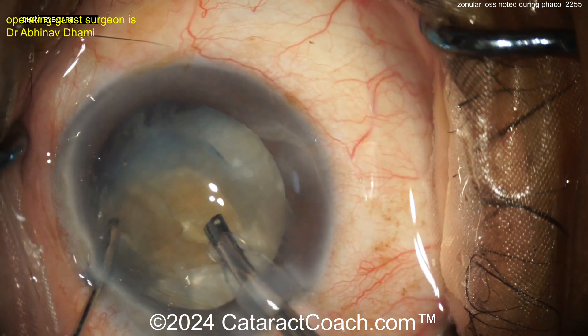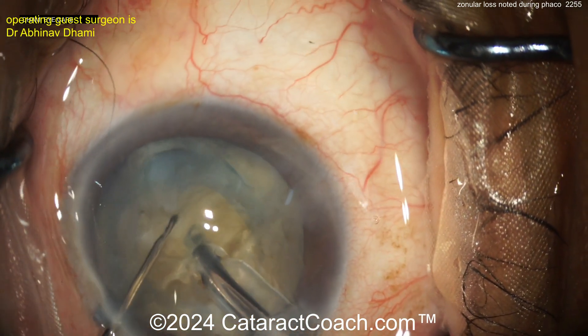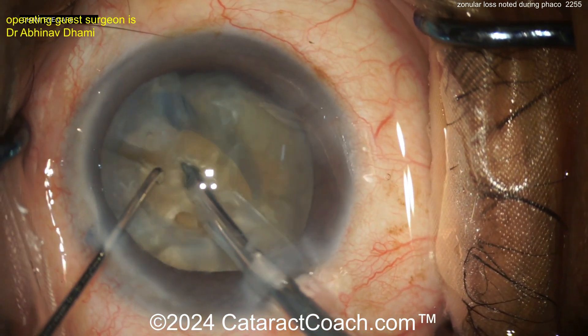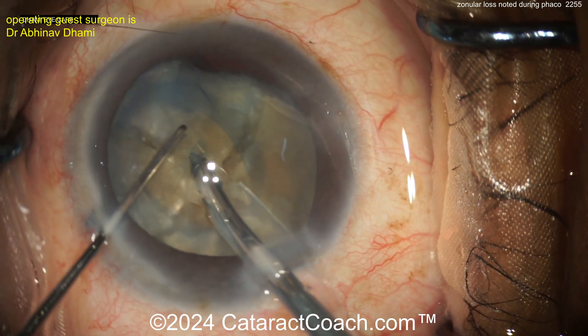Watch the rhexis edge as you do this — look at the rhexis edge moving so much. And as you take pieces out of the capsular bag, now the bag can collapse. You get these pieces out of the capsular bag and you're going to notice — look where the rhexis is now. It's really moved a lot.